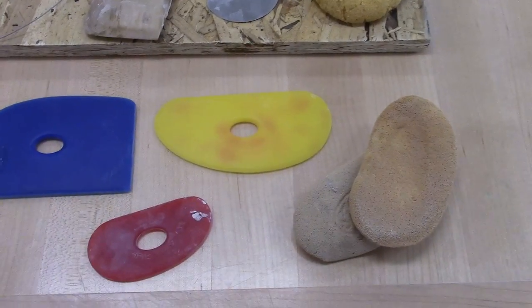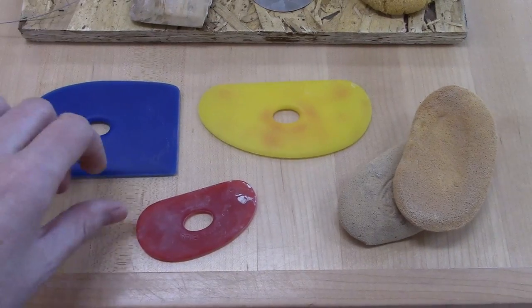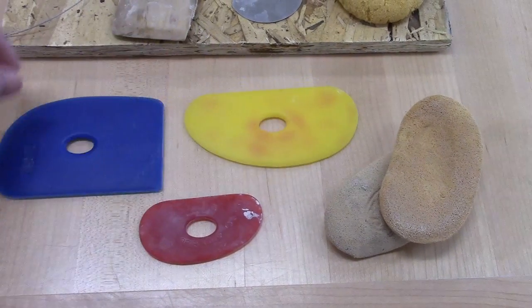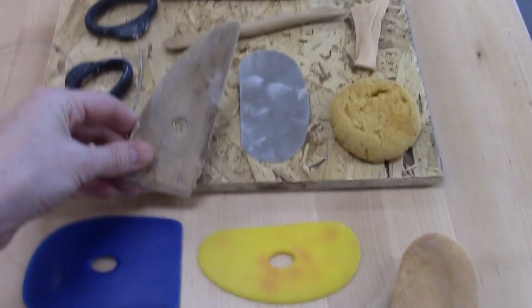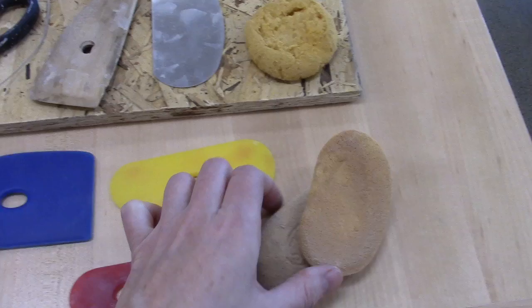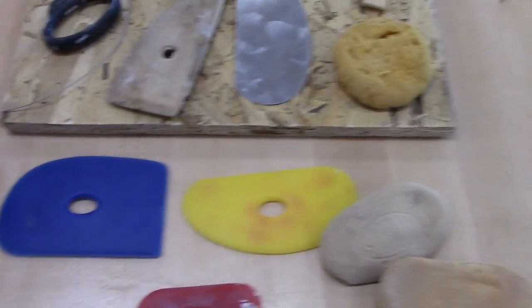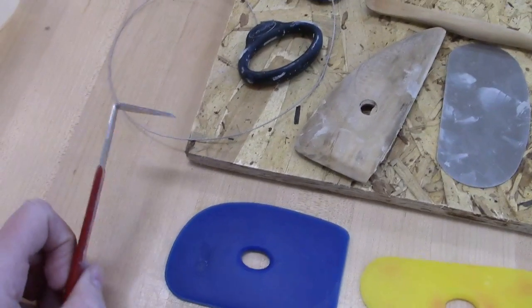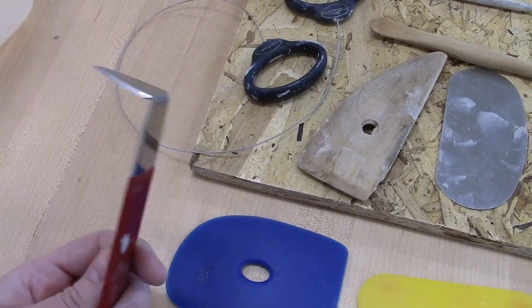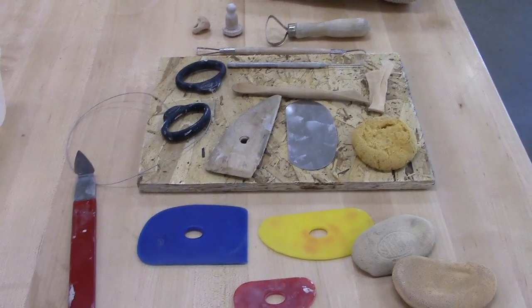There are also some tools that you might want to have that are available for purchase online or in the bookstore. I usually use a couple of rounded ribs — these are Mud Tool ribs, a nice sturdy alternative to the wooden rib that comes with the kit. Mud Ribs also has a couple of nice sponges that I like to use. Another tool that's sometimes used in place of the wooden knife is an angled cutoff wire — this one has a red handle, and there are others that are just basically a piece of bent metal. These are the tools I'll be using in my video demonstrations.